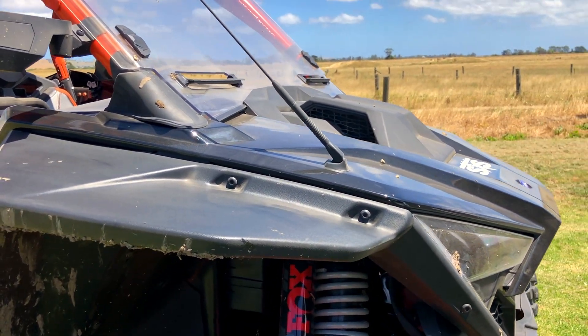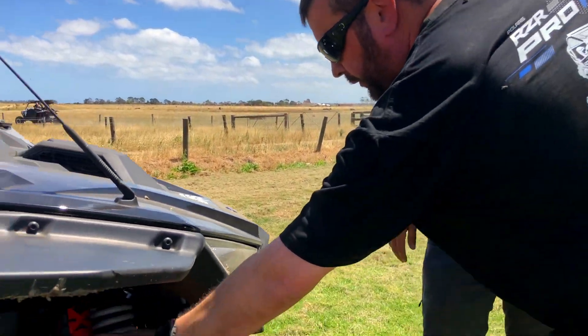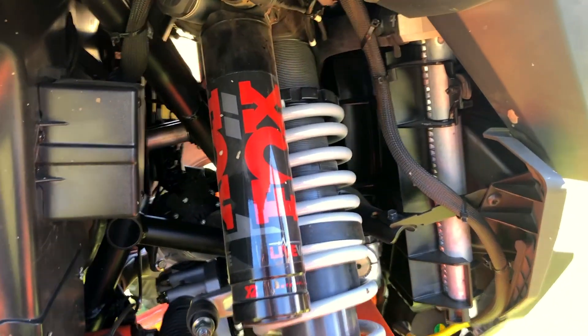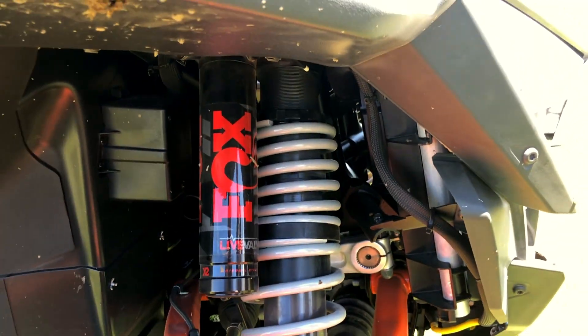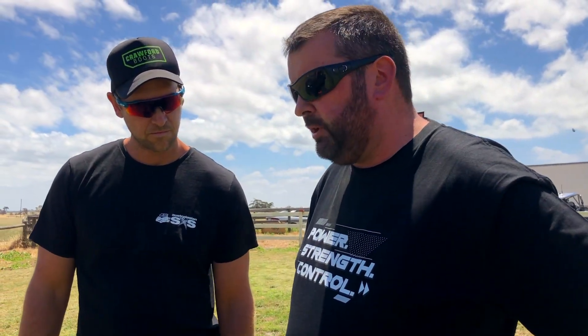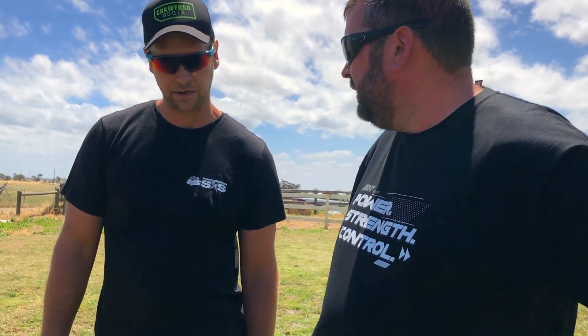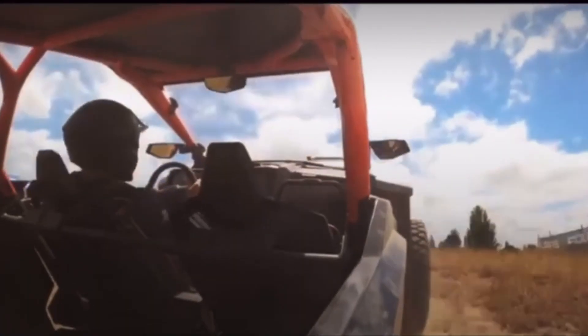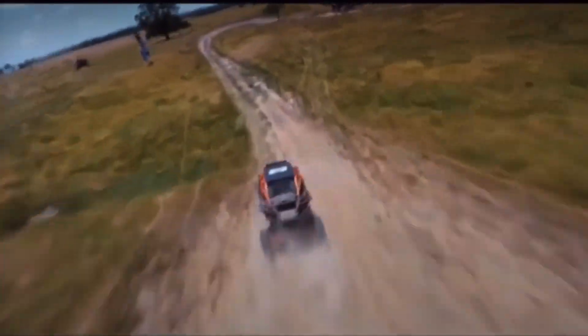One of the biggest things here is the dual valve shockers. They've gone with the Fox dual valve dynamic suspension — a big improvement on the previous shockers. Not only does it do compression adjustment, it does rebound adjustment as well, on the fly. There's an ECU in there controlling that 200 times a second, monitoring everything you're doing with the vehicle and adjusting compression and rebound to suit your driving behavior.